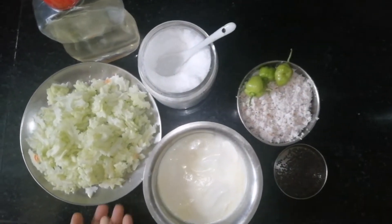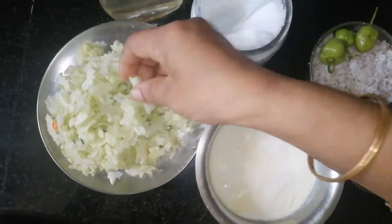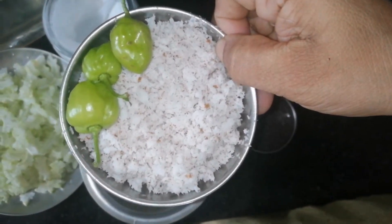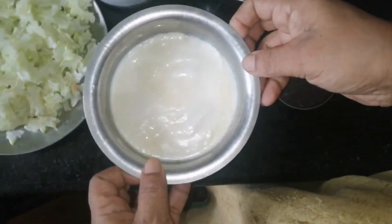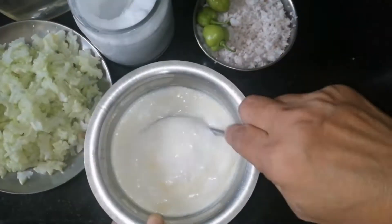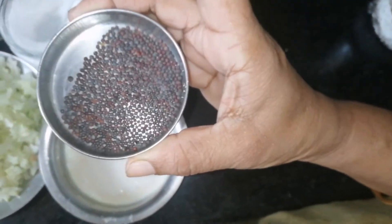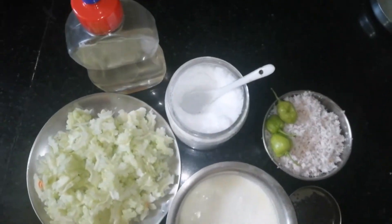First, 3 green onions and 3 teaspoons of green onions. 1 cup of grill. It will be time for this, let's get ready.